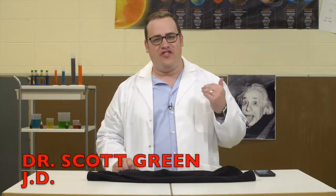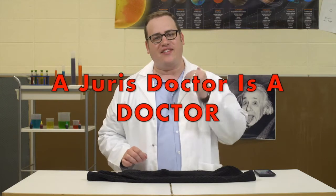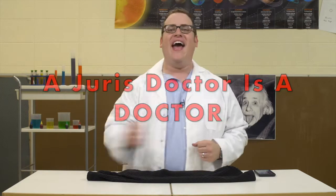Welcome to the Magic Laboratory. I'm Dr. Scott Green, JD, because remember kids, a generous doctor is a doctor! Oh yeah!